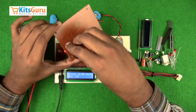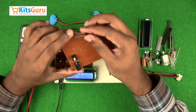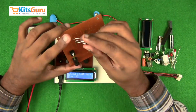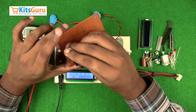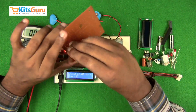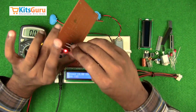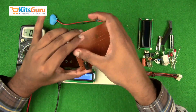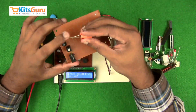Starting with the power supply, we have a power jack and an on/off switch — the switch does not have any polarity. Then a bridge rectifier is used; it has four terminals: two DC outputs and two AC input signals. While inserting, ensure the longest stem, which is the positive terminal, is on the top left side. The rest of the pins will align by themselves.